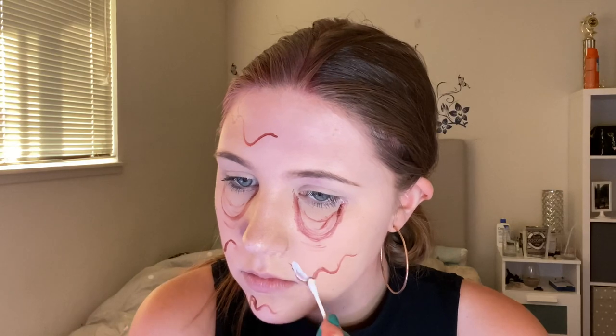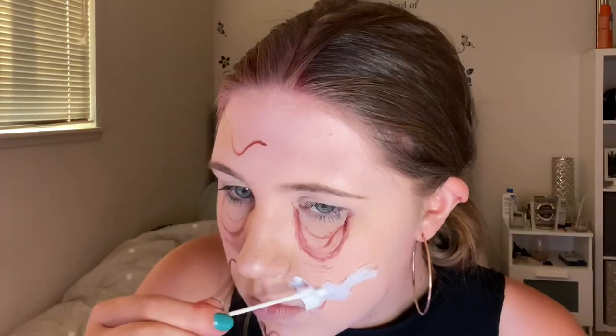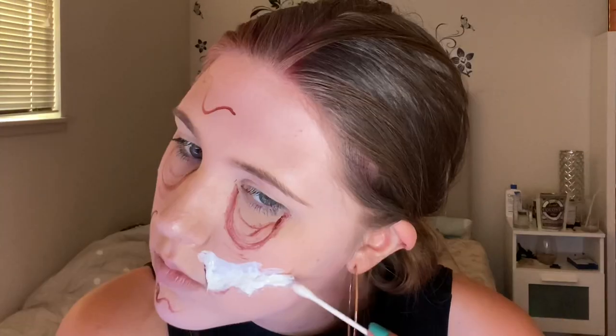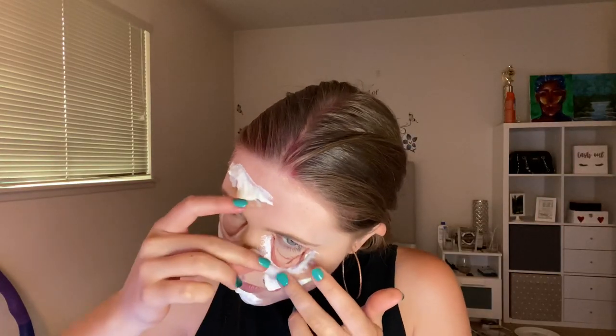I used liquid latex to apply it right above all the lines that I drew earlier, then I took a cotton ball and ripped off some tiny pieces to apply on top of that latex. Then I used more liquid latex to blend that cotton out into my skin. I basically did the same thing for the rest of the little drips, and then I did that exact same thing for the eye bags — applying liquid latex, then cotton, then blending that cotton out with even more latex.